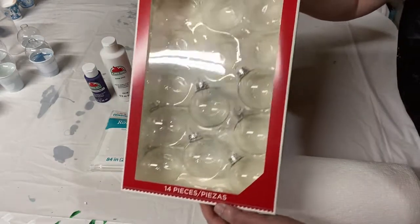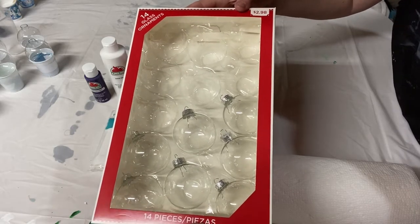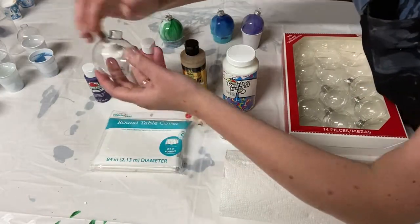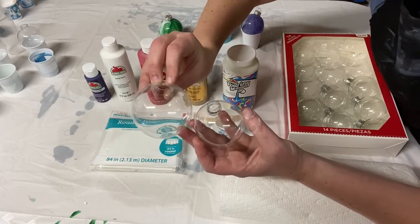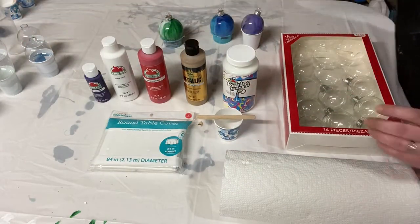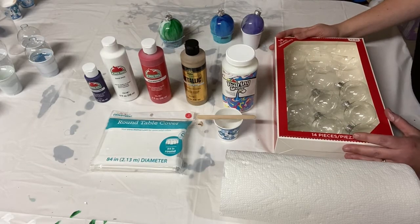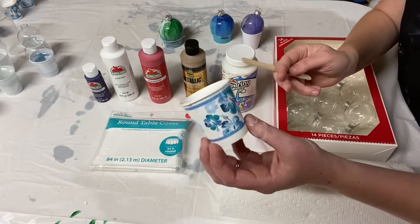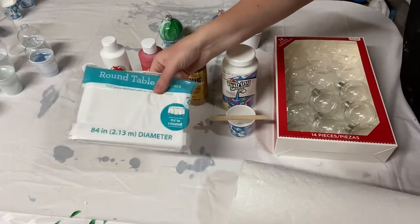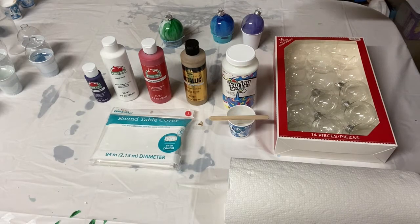I also got this box of glass ornaments from Walmart — it costs about $3. This is the small ones, 14 for $3. I also bought a couple boxes of slightly larger ones. The small size is like two inches, and the bigger size is maybe two and a half to three inches, and there were ten of those in the box for the same price of $3. So all that is about $15 — your medium, your paints, and your ornaments. And then you also need some three-ounce paper cups, some popsicle craft sticks, some paper towels, and a plastic tablecloth or some other drop cloth. All of those together is only a few dollars, so overall you're looking at a pretty inexpensive craft.